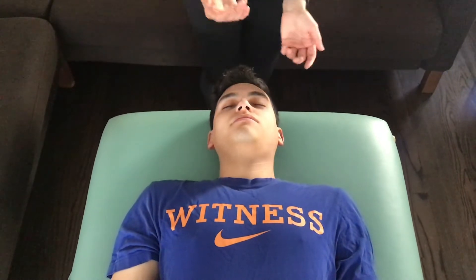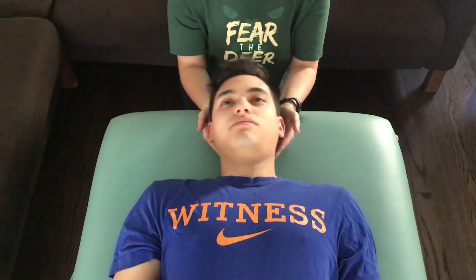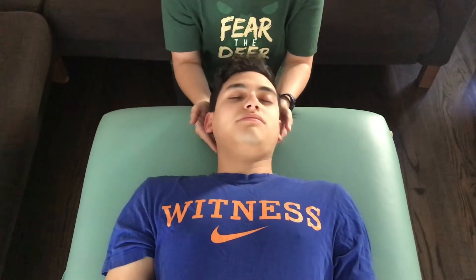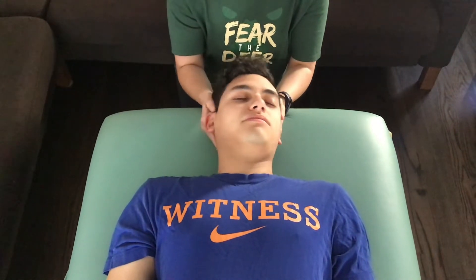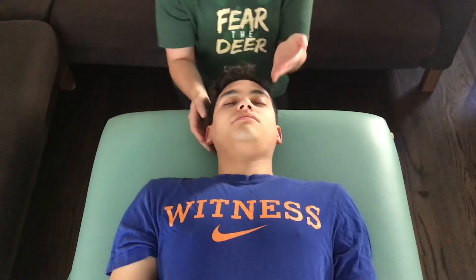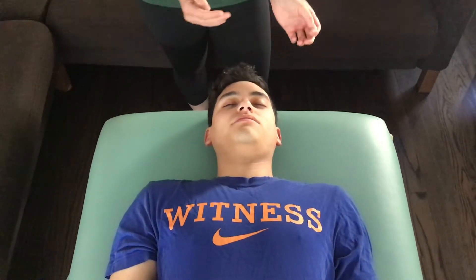To diagnose rotation, you're going to come under onto the condyles and just rock the head back and forth to see which way he wants to rotate easier. To me, it seems like he wants to go this way easier, so he would be rotated left, which makes sense since we figured out he was side bent right.